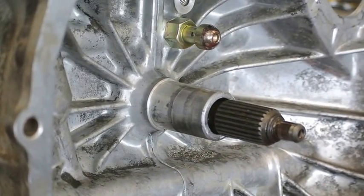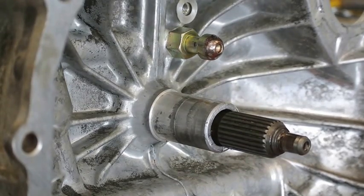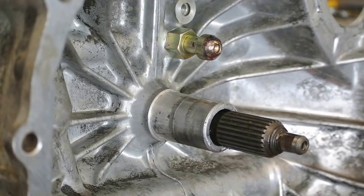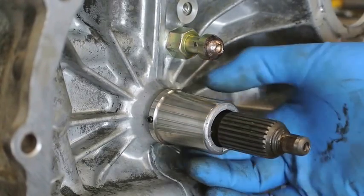What can happen over time is that the throw-out bearing, due to age and lack of lubrication, can start to wear grooves into the housing right there where I'm showing you. And there is a fix for it — rather than having to replace the entire case, there's actually a sleeve kit that we can install. We're going to show you how to do that real quick.